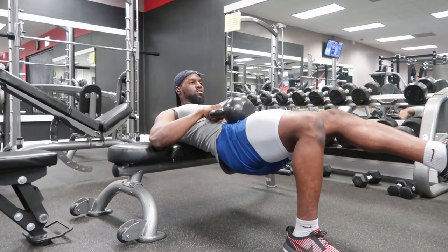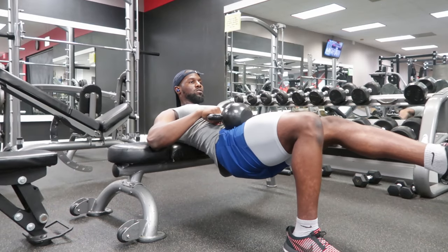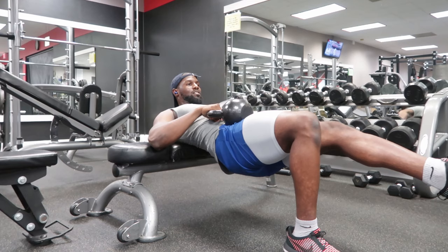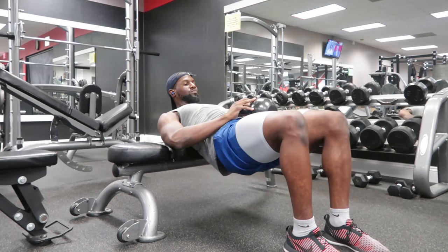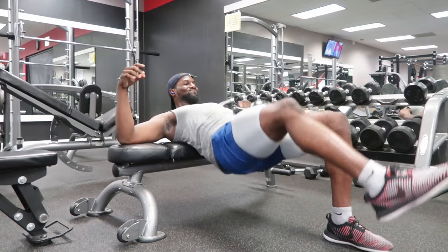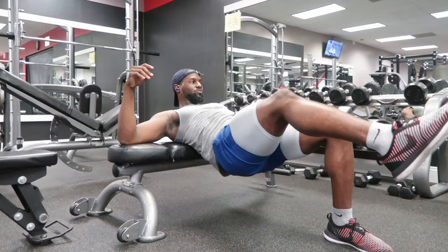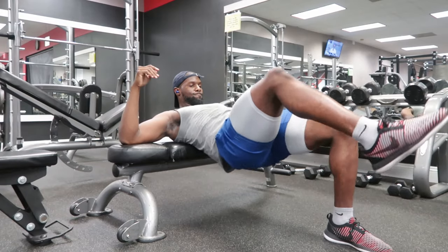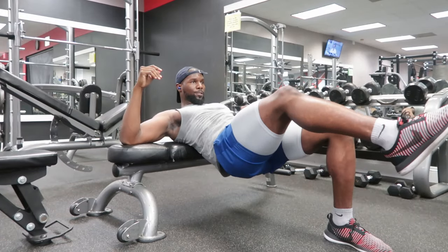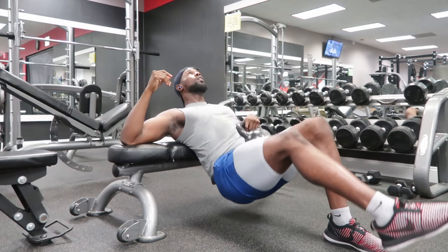Listen, this is why I train my glutes. As an athlete it's so important that you train your glutes because this is where the power comes from. A lot of you want hops — you want to jump high, be fast and explosive — but you're not training your glutes. It's not just for women. The way I was able to dunk on people is because I was training my glutes.